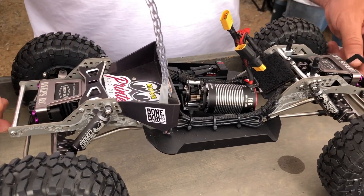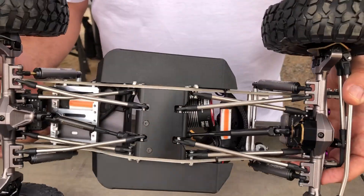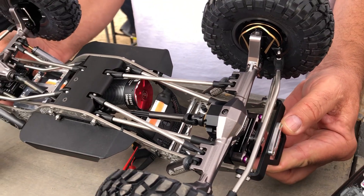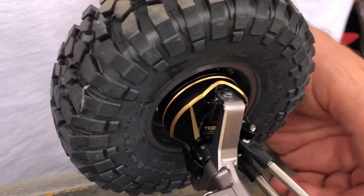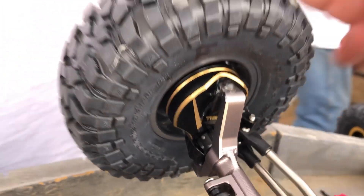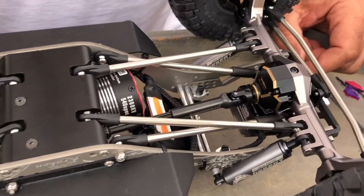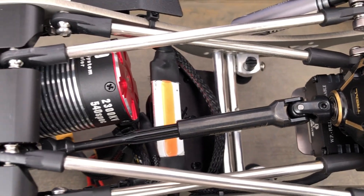Let's flip the truck over and talk about the bottom. So what axles do we got up front? We've got the Capra — we've got the Trial. We're running Trial up front. I think you've got Trial Brass on this. The third member. We're running Vanquish incision shafts.